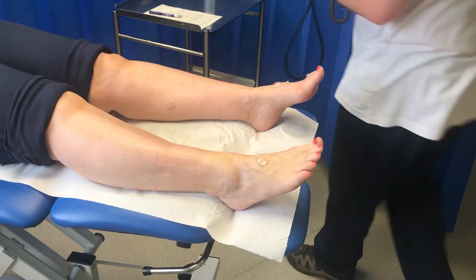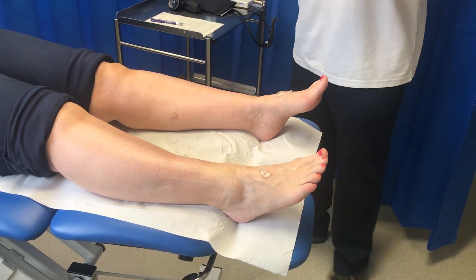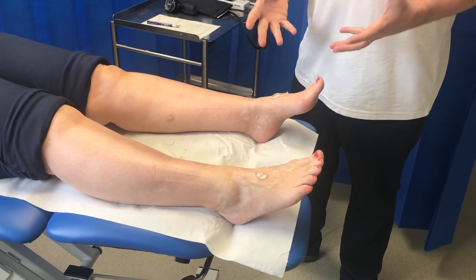We've now completed the ankle brachial pressure index test. We'll make a record of the results, work it out, and consider it in the context of the clinical problem presenting — be it claudication, rest pain, or a wound on the foot or leg.